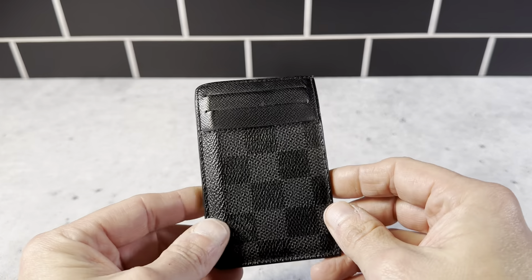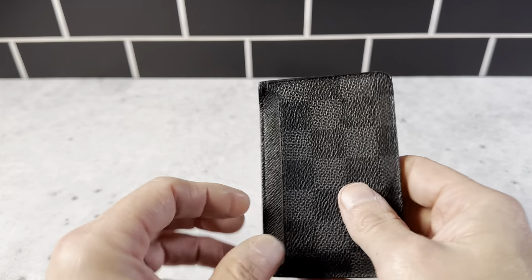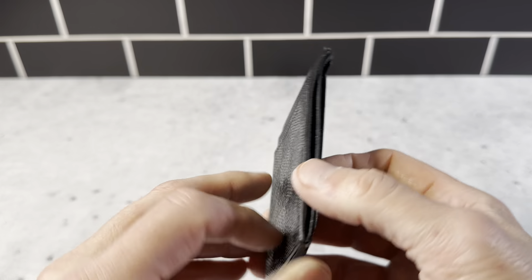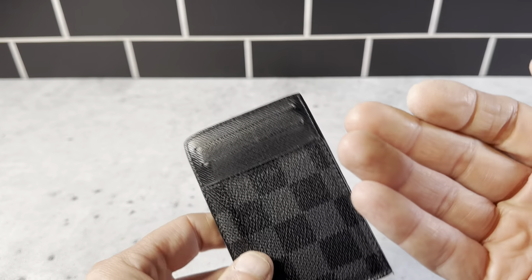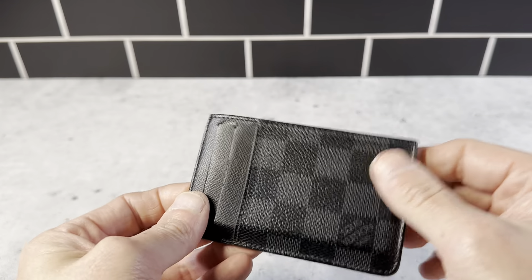This is the Louis Vuitton card holder in the gray color. I really like this one — it holds up really nicely. I haven't used this one in a while, but I've used it probably over two years and it still looks like brand new.